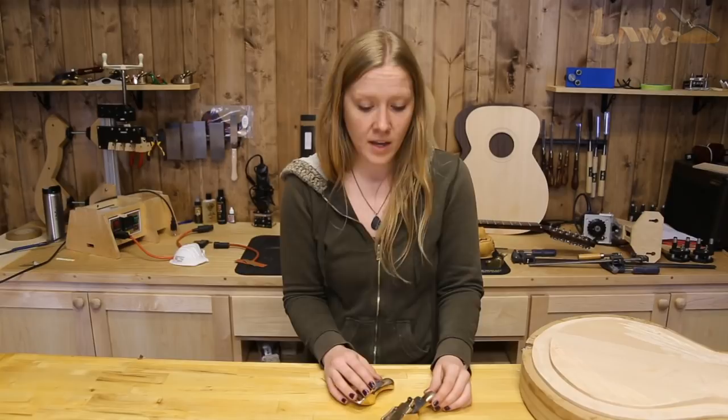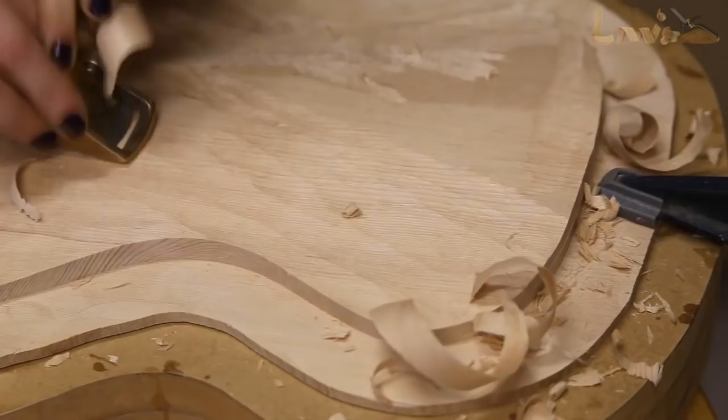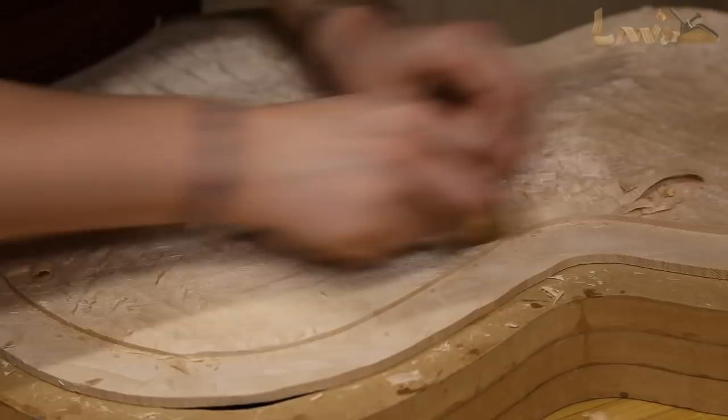The planes come in two different sizes. The larger one has a one-inch blade and it's excellent for hogging off a lot of material very quickly. The smaller size has a three-quarter inch blade and it's perfect for getting into some of those smaller, tighter curvatures.